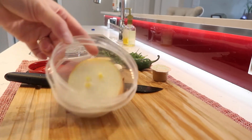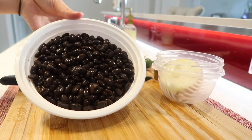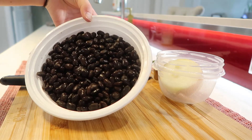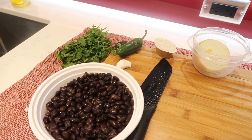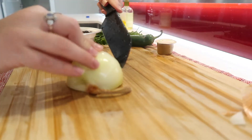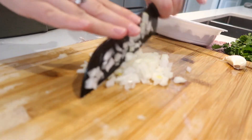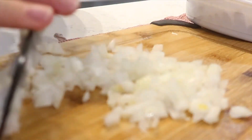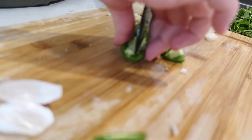This next recipe was basically inspired by the fact that I had some leftover ingredients from the salsa I made, including cilantro, onions, jalapeño, and garlic. I wanted to use those up, as well as some black beans that I had cooked the night before. I do cook my own black beans a lot — partially because I have an Instant Pot and I just find it so easy. As always, I'm starting out by chopping up all of my veggies.